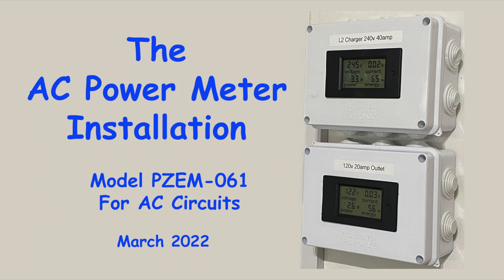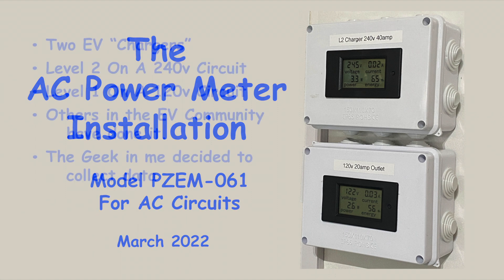Hi everyone. I've been thinking about putting in a couple of these AC power meters for quite some time, and I finally got around to doing it, so let me tell you about it.